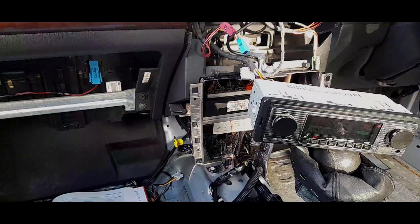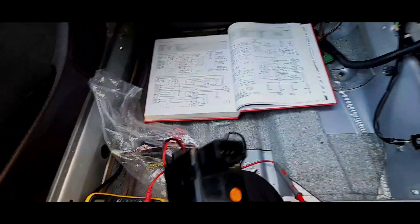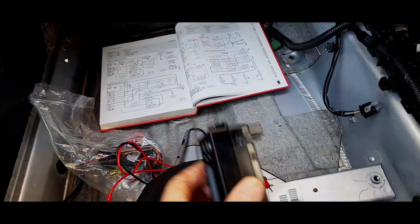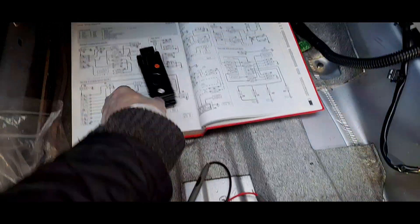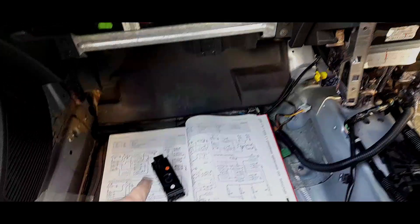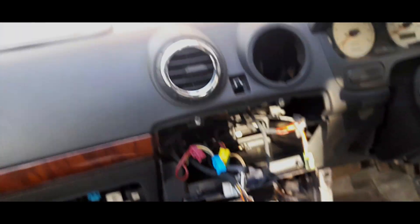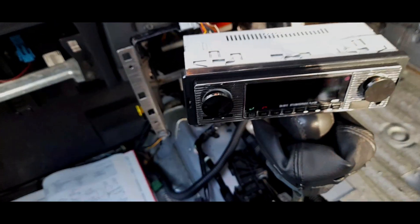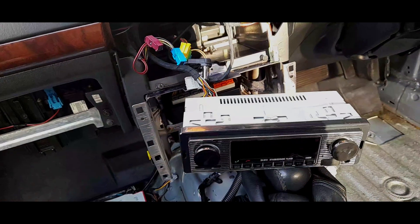After much faffing around with the clock, I can confirm using a multimeter and a continuity tester between these four points that this is a complete dud. We are going to have to get another clock. It's not essential but I'd like everything working — it screws into the back of the centre console. I'll add that to the list with the hazard warning switch. The clock uses the same 15-amp fuse as the radio.